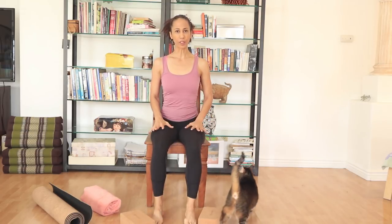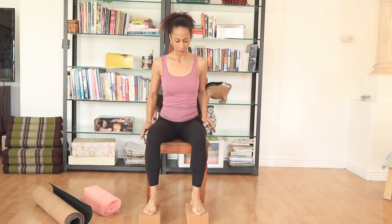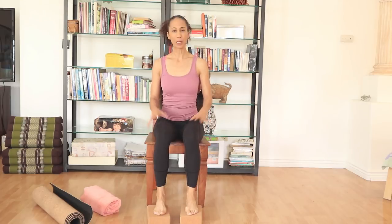You want to sit up tall on the chair with your feet flat on the floor. If your feet are not touching the floor, you can place blocks, books, or pillows so that your feet are flat on the floor. Make sure that you're not resting against the back of the chair.